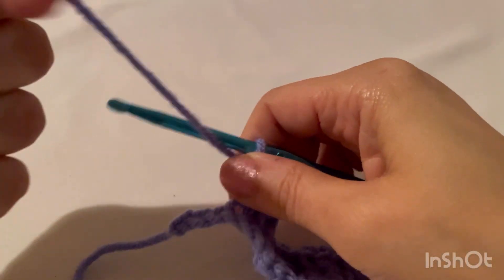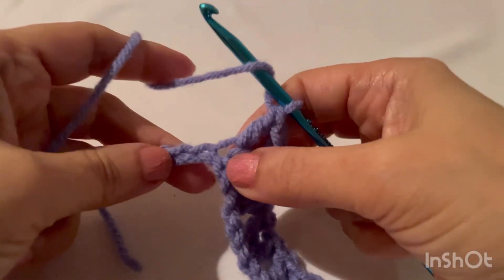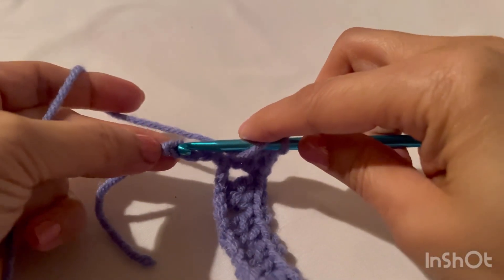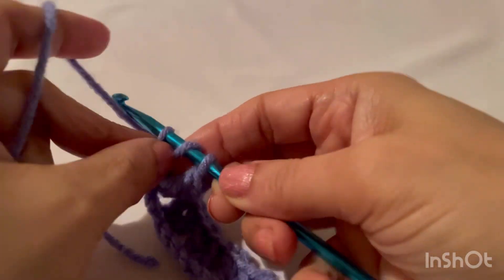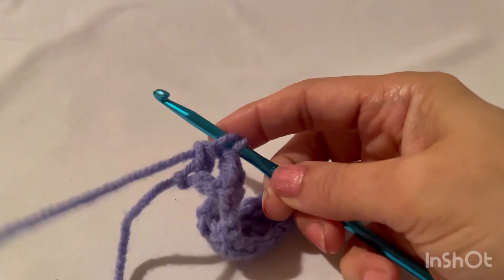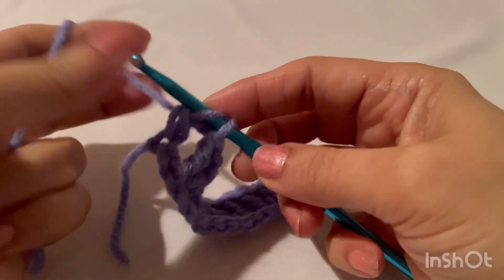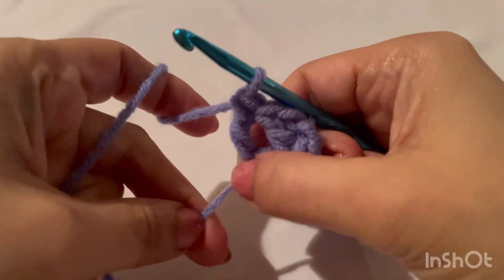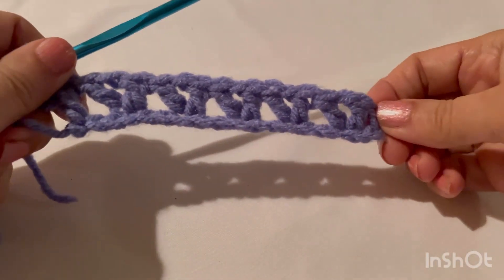At the end of this row we have three stitches left, so in the last stitch make a double crochet. And that was our first row.